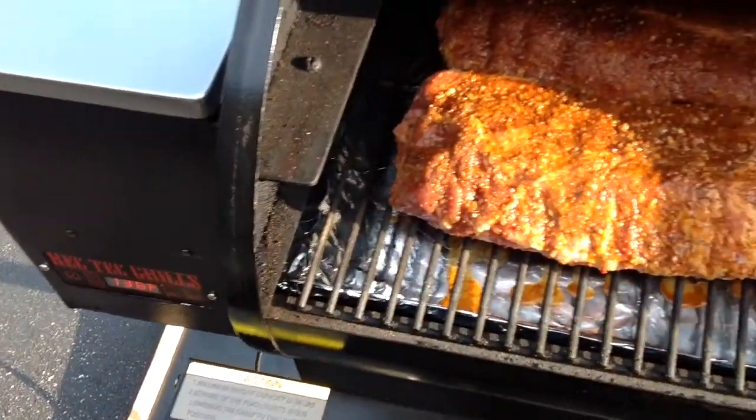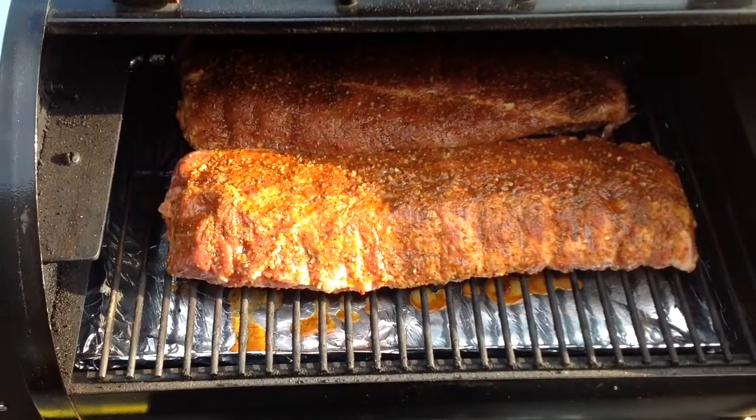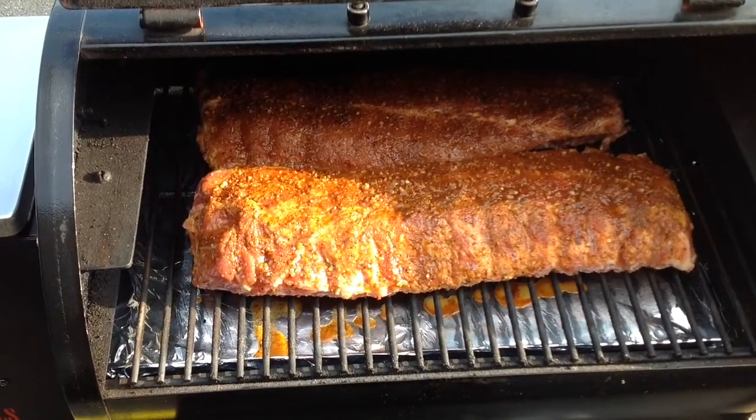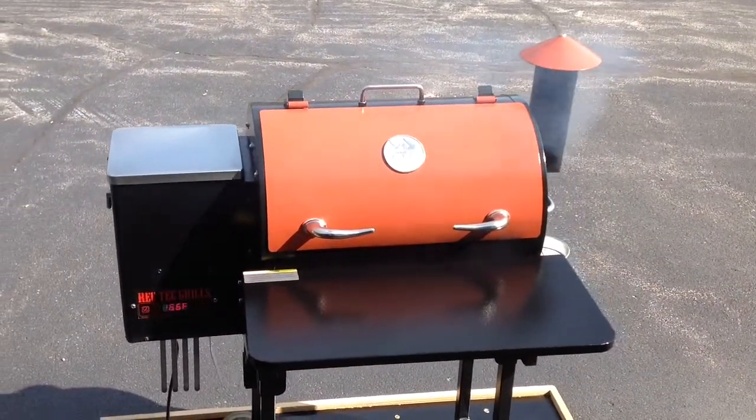Let's take a look at our ribs. We'll put on a little bit of apple juice occasionally and give you a look as we proceed. Stay tuned. It's been about an hour and a half — let's take a quick look.